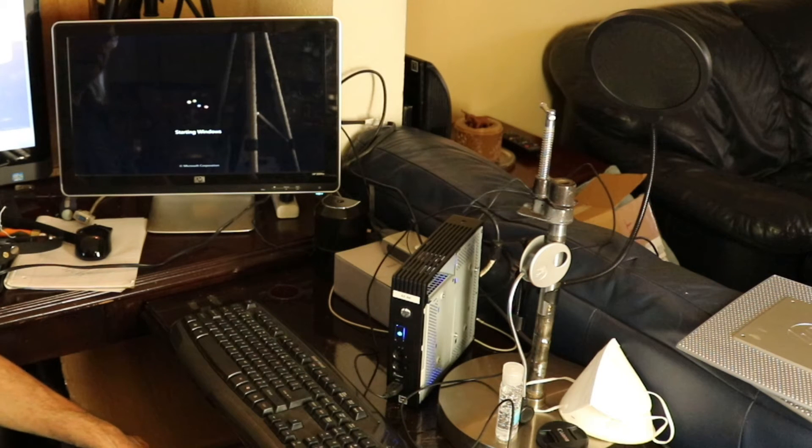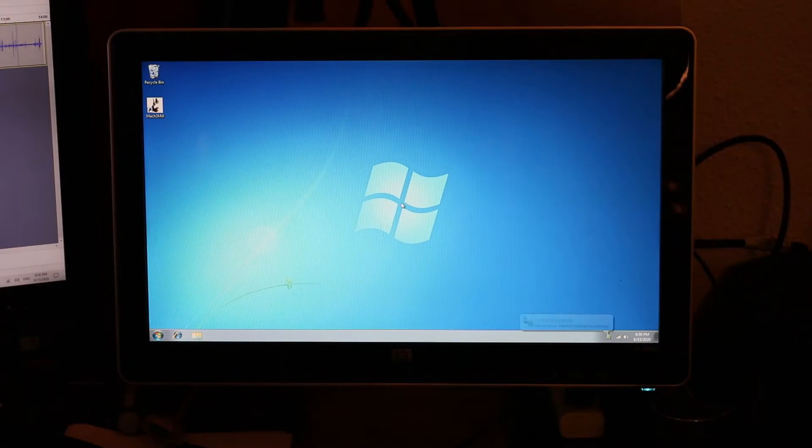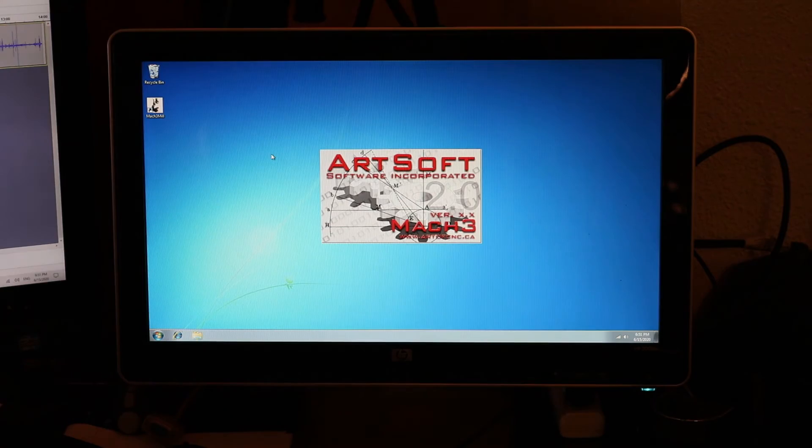I have installed Mach 3 and everything seems to work fine — no crashes or hangs with the software. Maybe it's because it's a 32-bit operating system. Who knows?